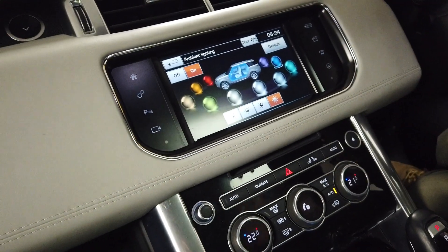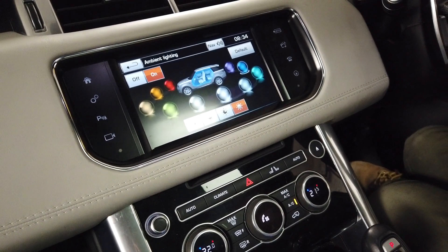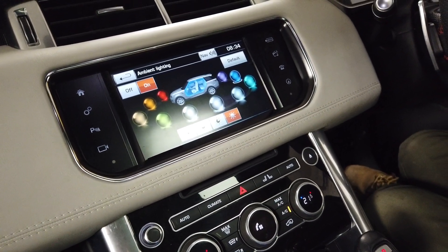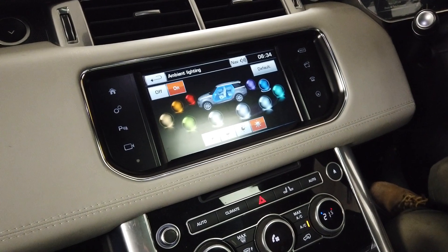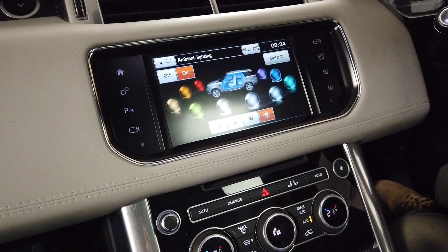So that's how to sort of set your mood lighting and disable and enable the interior lights. If you were doing something a bit dodgy in a car park, you might want to turn your interior lights off. I hope that video has helped someone.